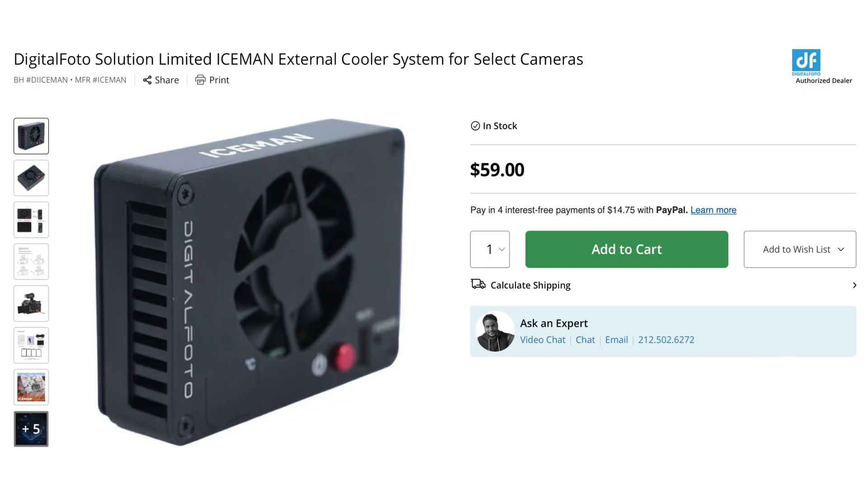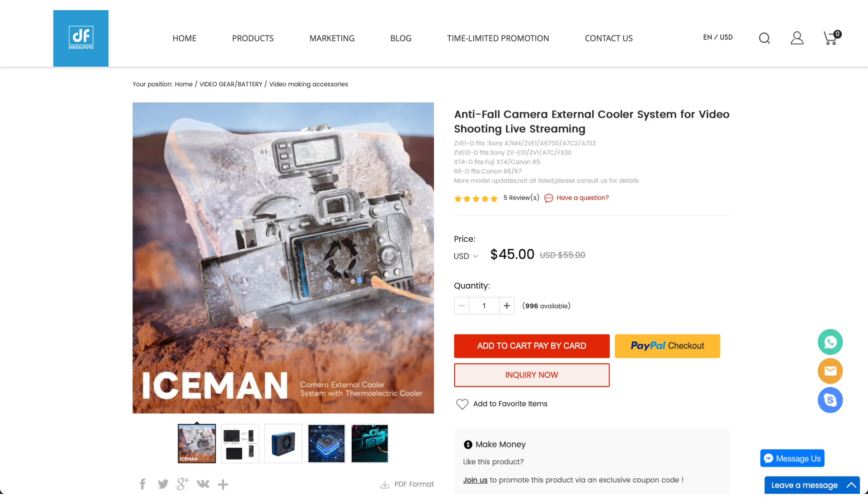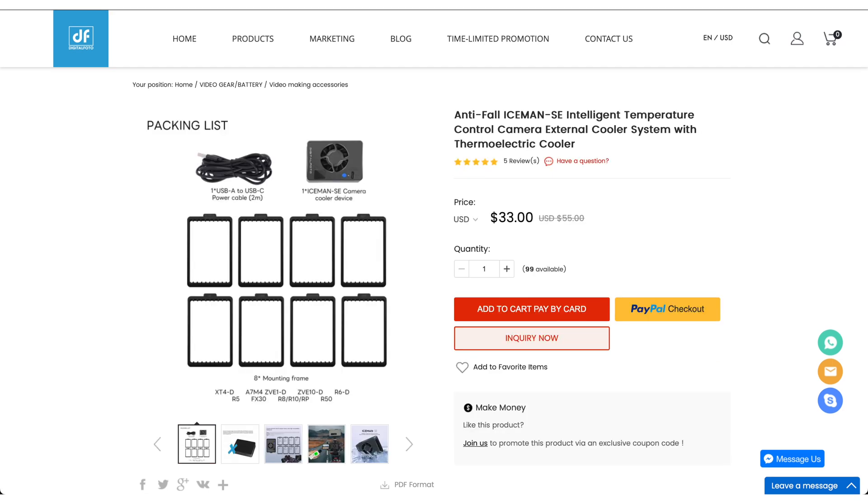In terms of price, I found three different prices. On B&H it's above 60 bucks, on their website it's below 50 bucks, and there's also an SE (Special Edition) version — I don't know exactly the differences between the SE and this one. All in all, I'm sure you'll be able to find this fan for less than 50 bucks, which is a pretty fair price. I can highly recommend this product if you're okay with a slightly noisy fan and a power draw of about 10 watts.